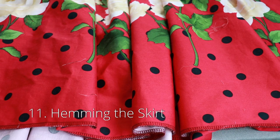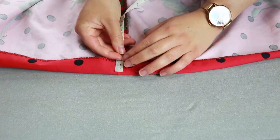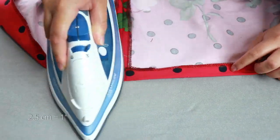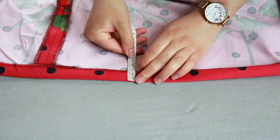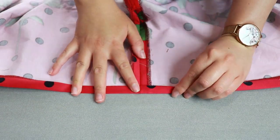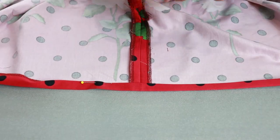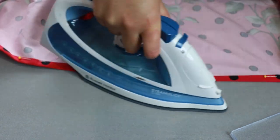Just a few bits of hand sewing left and we can finish this skirt. I'm going to hand sew the invisible hem. Take your skirt over to the ironing board. On the wrong side of the skirt, use your measuring tape to fold up the hem by 2.5cm. Use an iron to press the fold — do this for the entire hem of the skirt. Now take the raw edge and fold it inside of the hem and press this fold. Pin the hem into place and do this for the entire hem of the skirt.